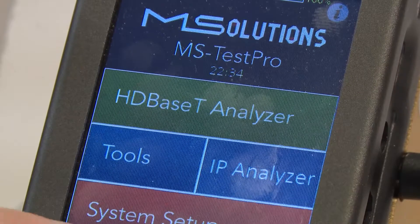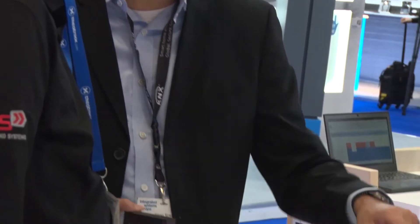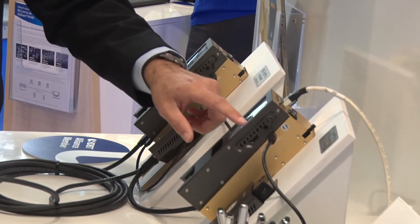Literally everybody that's been to our stand during the show has been extremely impressed with what the tester is capable of doing. Because it's a portable modular tester with a built-in Wi-Fi access point, it's been designed with the technician in mind, so it really should become part of the engineer's toolkit.